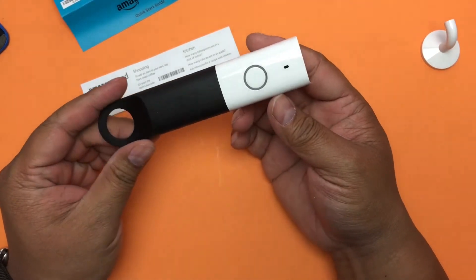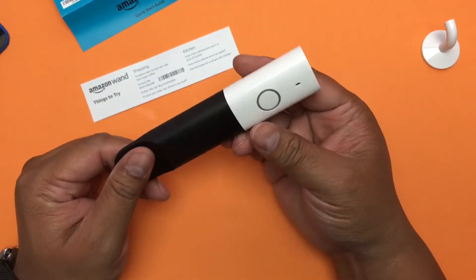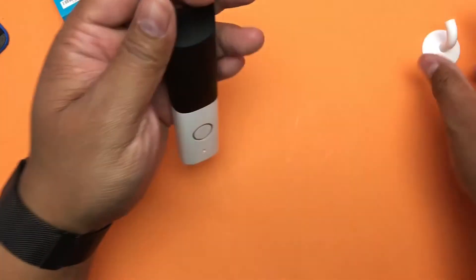Like I said, this thing was essentially free, so if anything it's a good kitchen device where you can just hang it up and quickly ask it things.